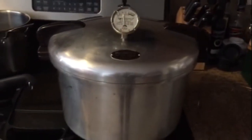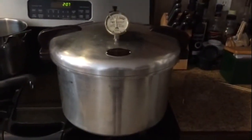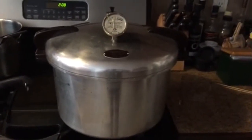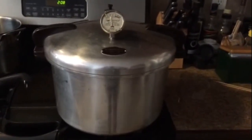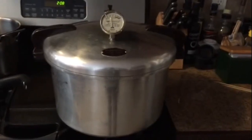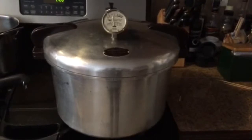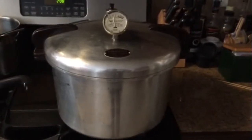So my plan is to try and get some, possibly some beans and some corn and a few other things like that canned up for the winter. Here's hoping. Hope you enjoy. We'll talk to you guys later. Bye bye.